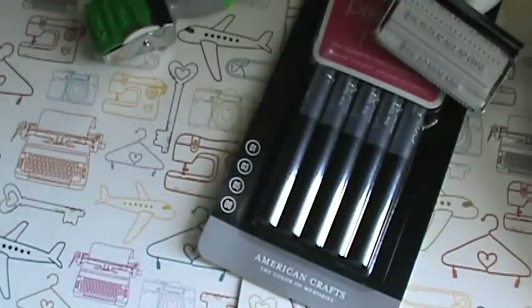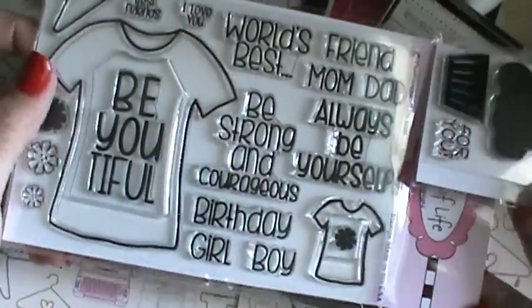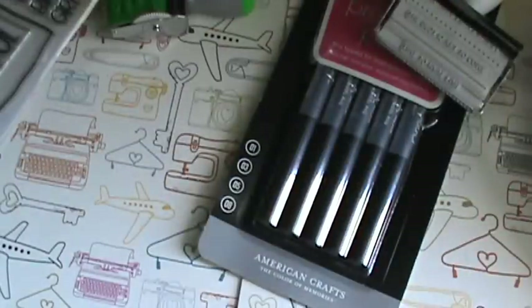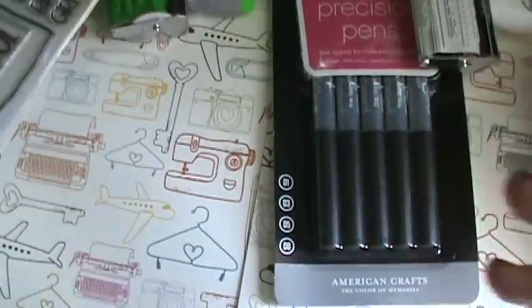Then the Stamps of Life monthly stamp came in the mail. And I ordered these off of Amazon - these little Lego molds came in. So those are cool.